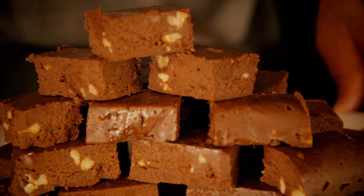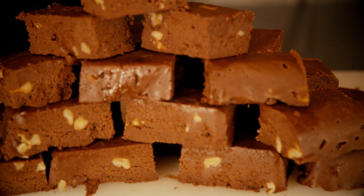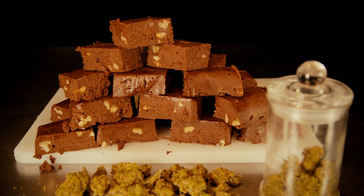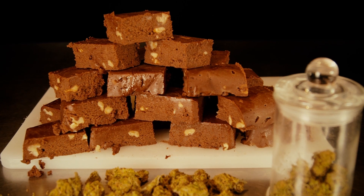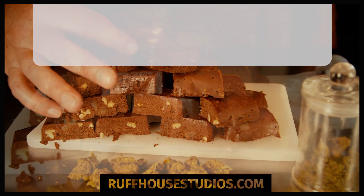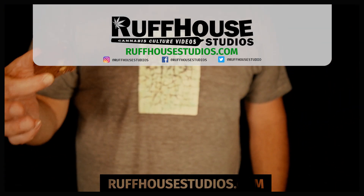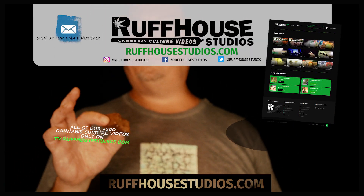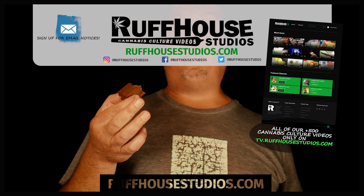It doesn't get as hard as you might imagine — you can eat it right out of the freezer. It'll stay for a couple of weeks in the refrigerator, or a few days at room temperature. I hope you enjoy this super simple fudge! If you did, please hit the like button and make sure to visit roughhousestudios.com for our hundreds of cannabis culture videos. This is Matt from Roughhouse Studios — thanks for watching!